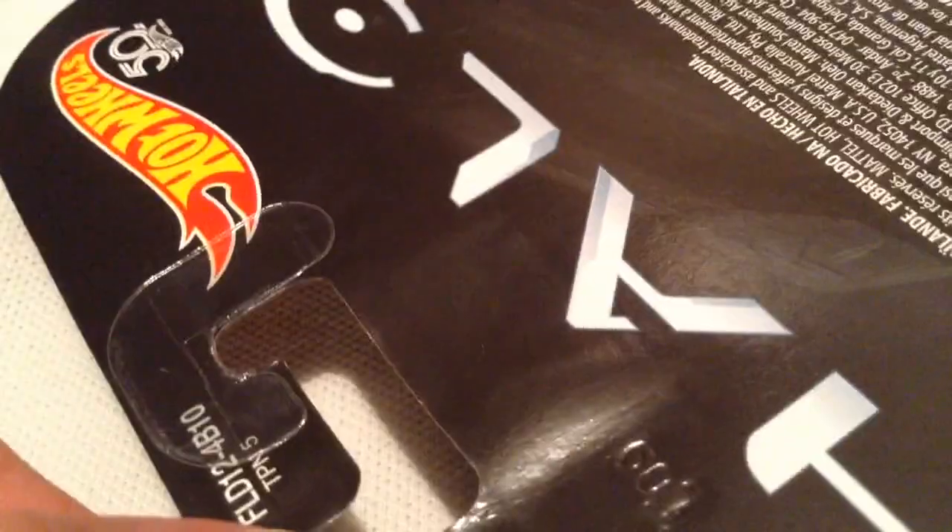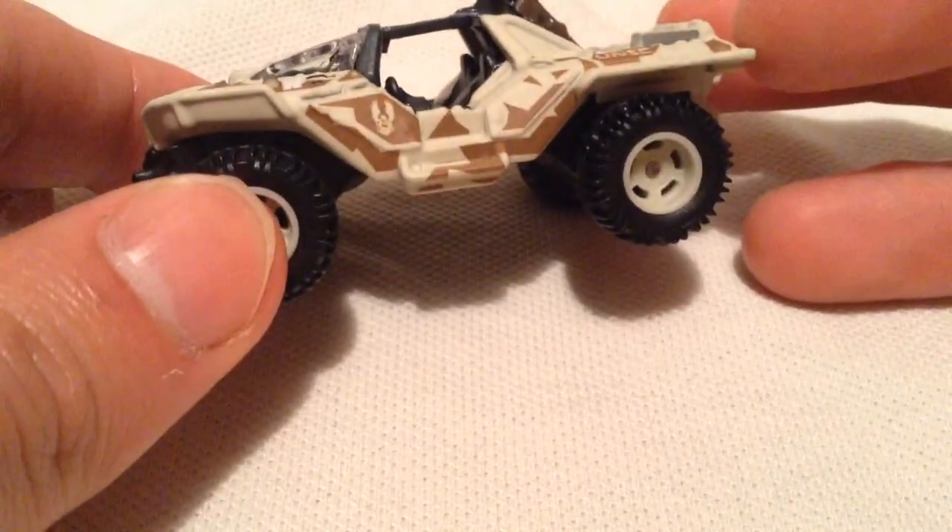There's the card out there in the packaging, so there's a premium version of course, there's the back — sorry, hard to show it on the camera — but it is premium, so it is metal on metal with real riders.